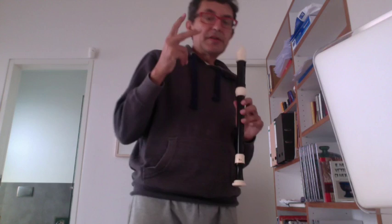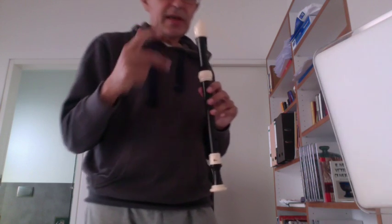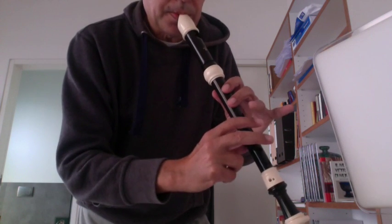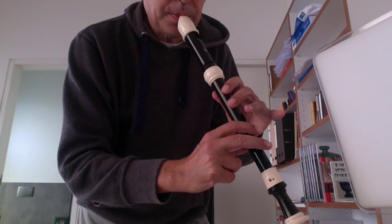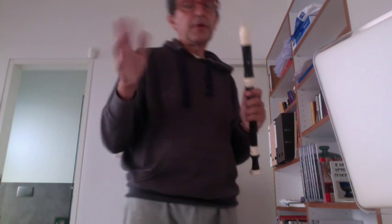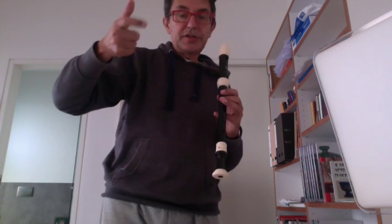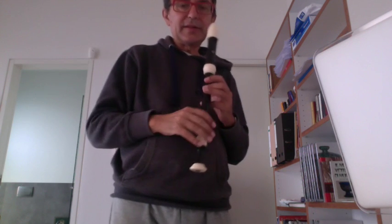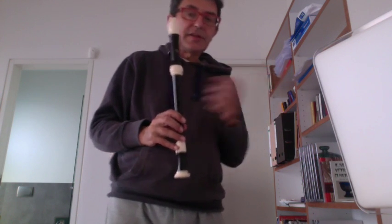The other notes are a little different. But after the D, everything changes — you enter into another register, another level, for very very high notes. This is completely different. There is a harmonic, acoustic reason.